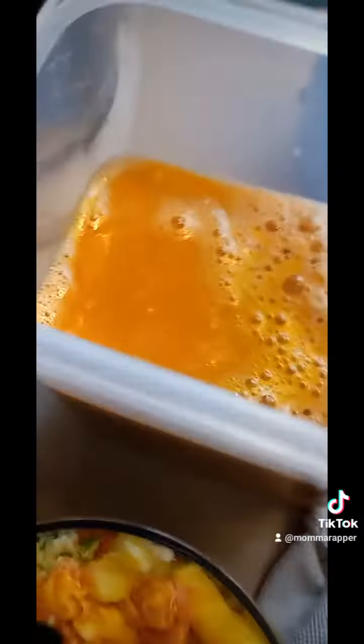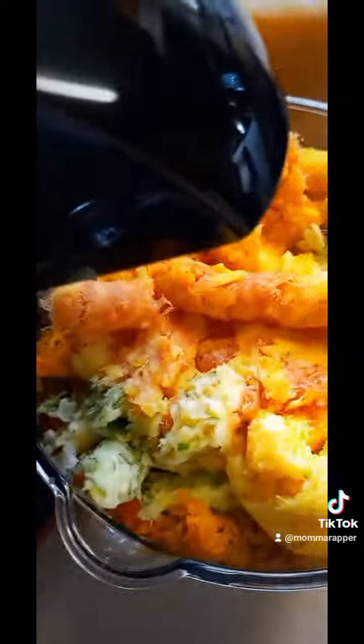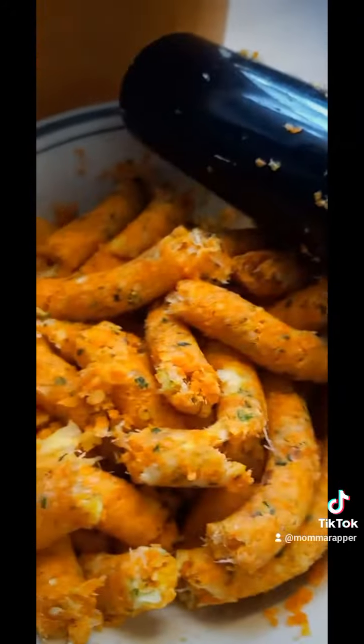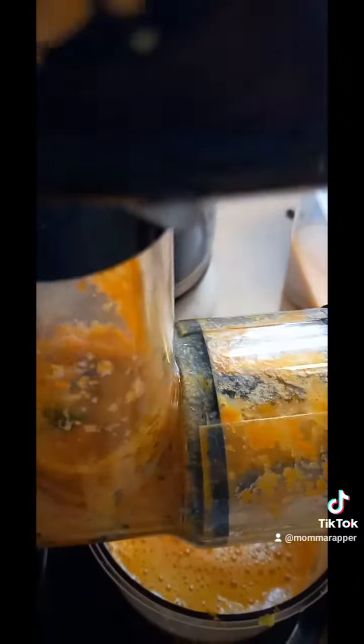Now we're gonna run this back through one more time, maybe twice. I made a mess but look how much more juice I got — that's why we should do that. Now we're gonna move on to pineapple skin juice.